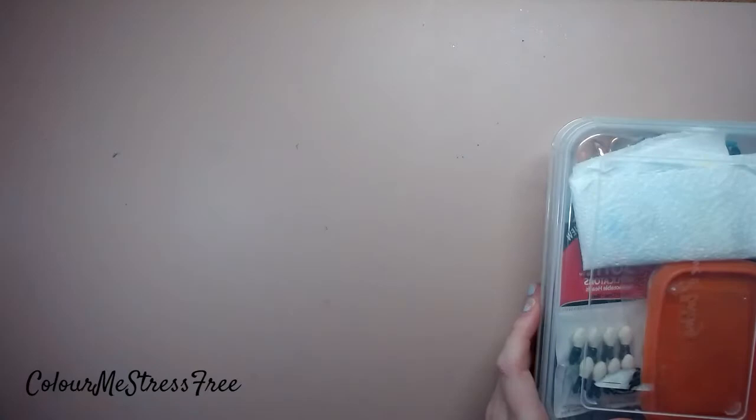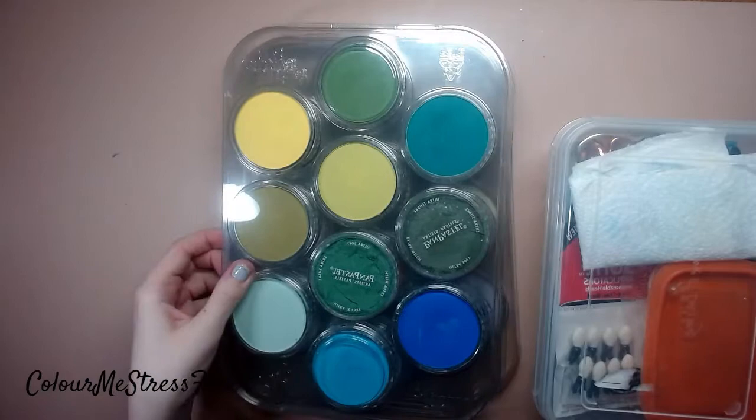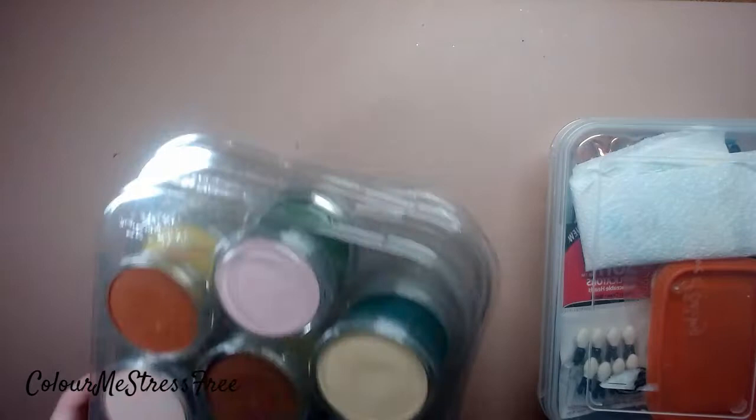I've got all my pan pastel supplies. I've got the original skin palette which I've added a couple more shades into, my blues, yellows and greens, earthy tones, one red, two of the glitter ones, and all of my pastels. The skin one is probably my favorite - I do need to use them more, I do keep saying that but it doesn't happen.